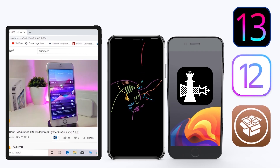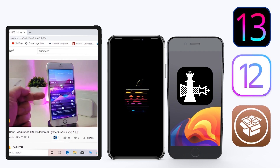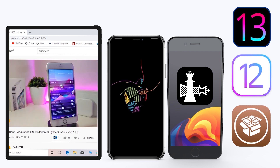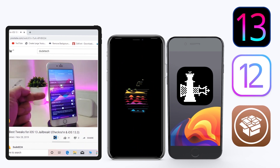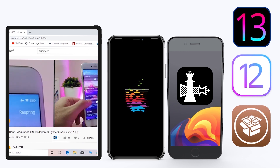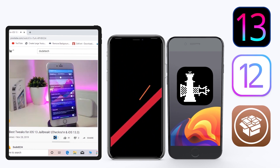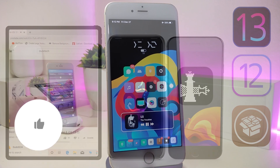Hey, what's up guys, welcome back to the channel — time to talk tweaks. For those already using the Unc0ver jailbreak on iOS 13 up to 13.3, and for most people using the checkra1n jailbreak starting from iOS 12.4 up to iOS 13.3.1, here are some top new jailbreak tweaks I want to share with you guys.